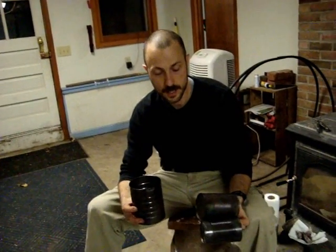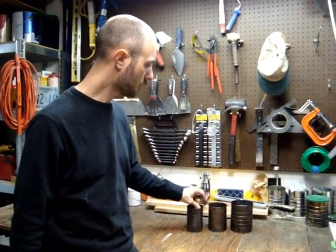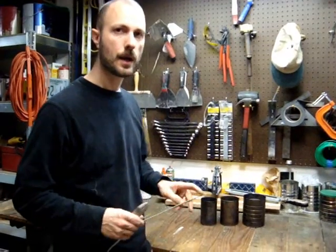So there are our three cans — one, two, three — they all nest inside. We can get ready to put the bail on for the handle. We've fired our cans and oiled them up to preserve them from corrosion. So the next thing to do is add the handle, the bail for the pot, and some other things.